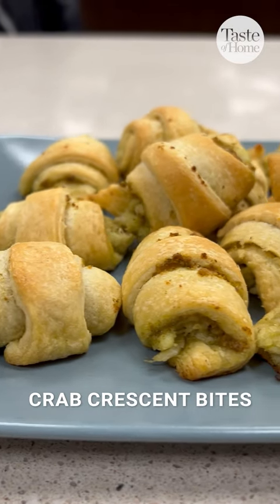These crab crescent bites are only three ingredients and they're so easy to put together. Thanks to Stephanie Howard in California for the recipe. Unroll your crescent dough and separate them into eight triangles.